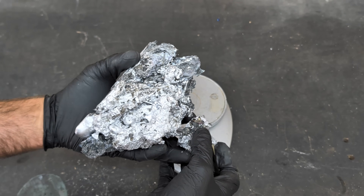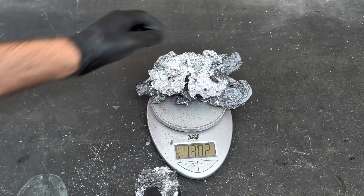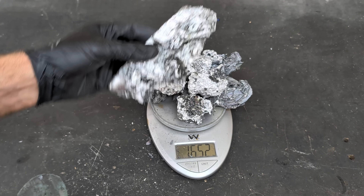And of course we need to weigh the dross. Look at all this stuff — this is garbage, I'm just going to throw it out. I actually have more from the second time I scooped out the dross.